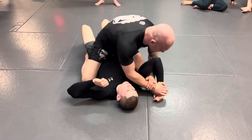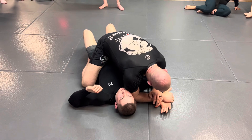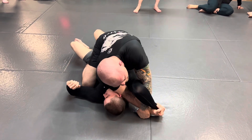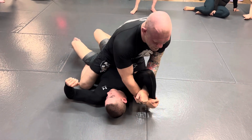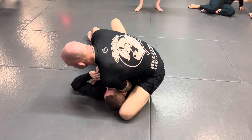You don't have to have a really good Americana grip — it can be fairly shallow. When you start to do this, your partner's going to turn away and brings his elbow towards his ear, starting to defend it like this. Just bring yourself forward, yank his arm to the other side, pin it with your chest, and use your weight to help spin.